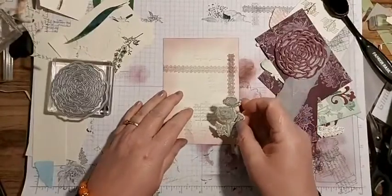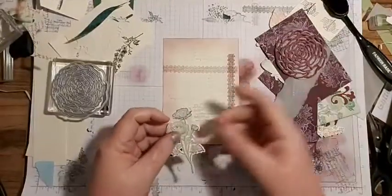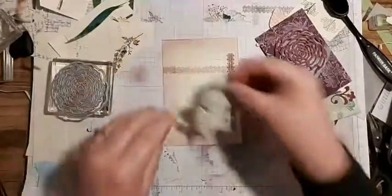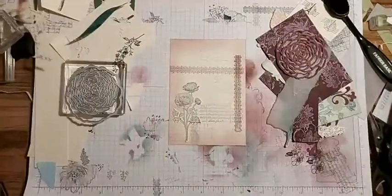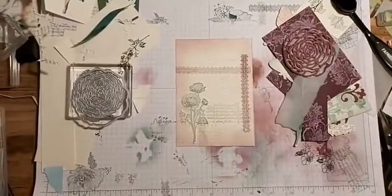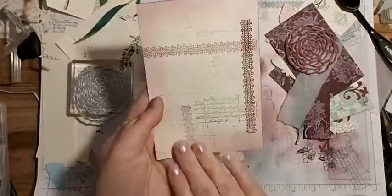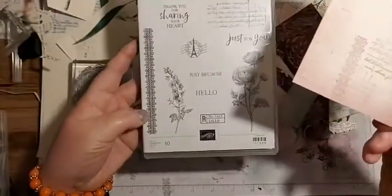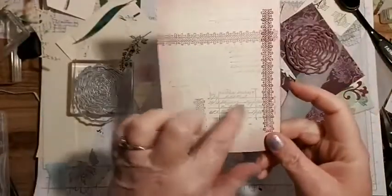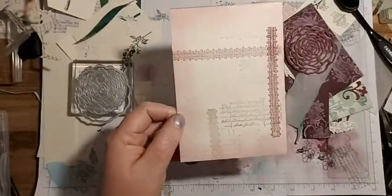I love purples, especially the really deep pinky purples like Rich Razzleberry and Blackberry Bliss. I got a piece of Very Vanilla and stamped a couple of the strips from the Ranunculus set - the script writing from in there. I did that in Basic Gray and Blackberry Bliss, then blended around the edge to age it up a little.